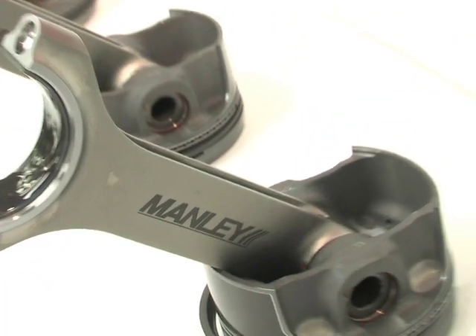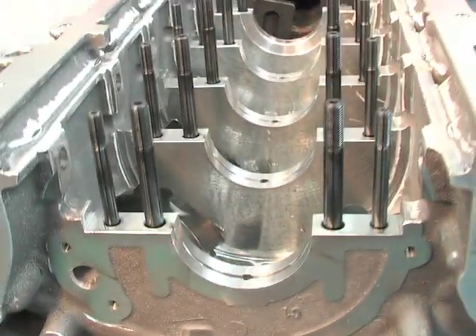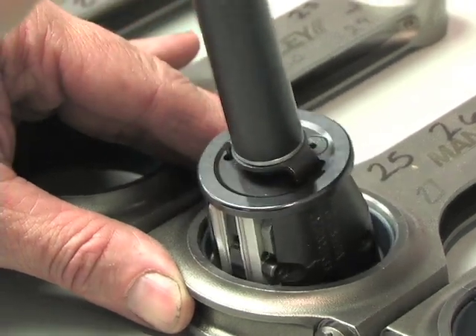Other upgrades on the Livernois short blocks include a forged steel crankshaft, Manly H-beam rods, and of course a new iron or aluminum block. Once finished, these short blocks are capable of handling just about all the power you can pour into them.